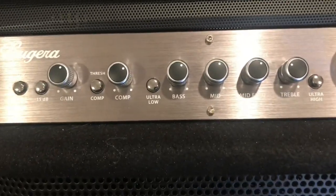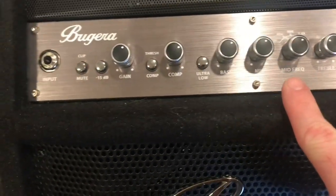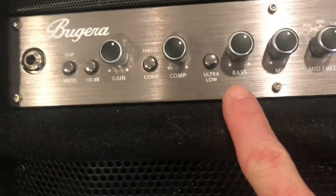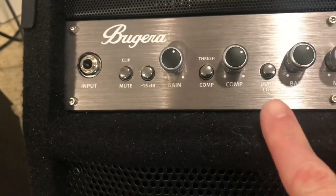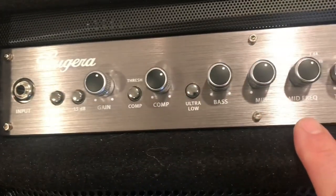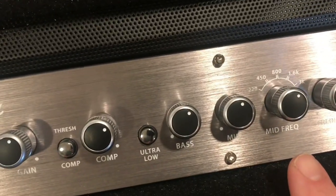We've got several knobs. Of course, you've got your treble, you've got the mid, and you've got the bass. They do add an extra low button, and we also have this mid-frequency selector with several different choices on there.